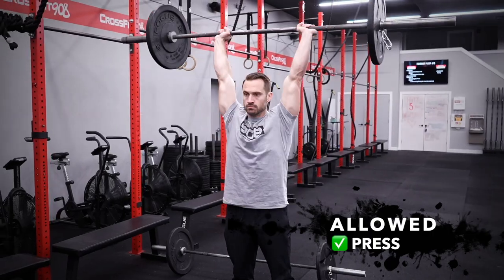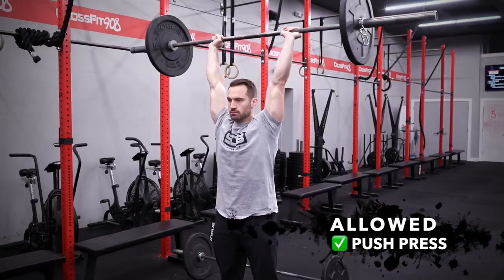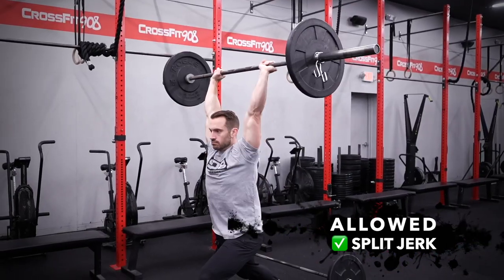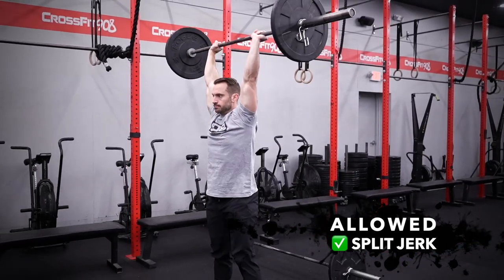Shoulder to overhead can be a press, a push press, a push jerk, or a split jerk where you bring your feet back together at the top, showing control. We want to see that bar move from your shoulders to a locked out overhead position with control.